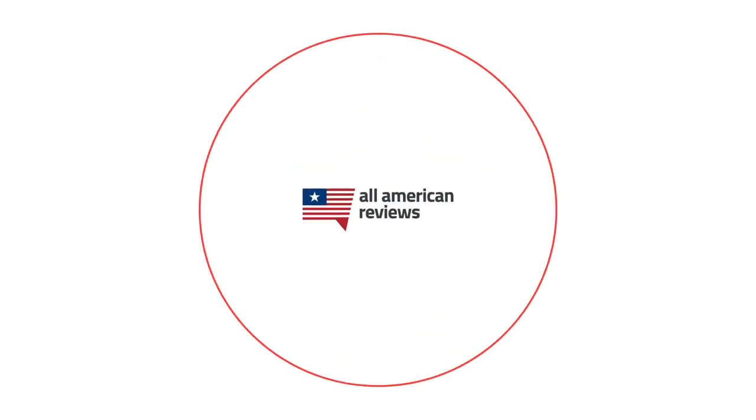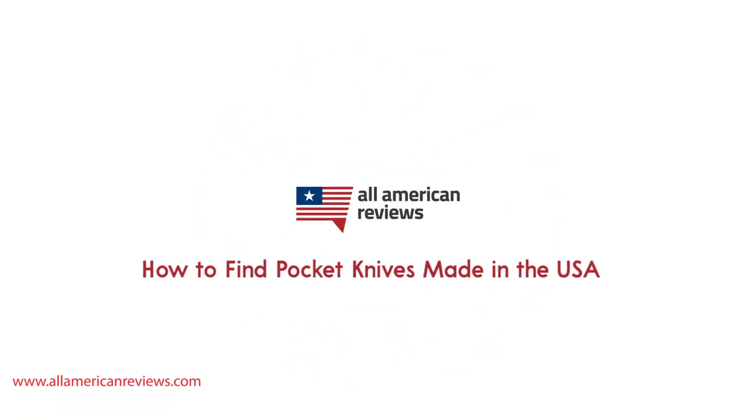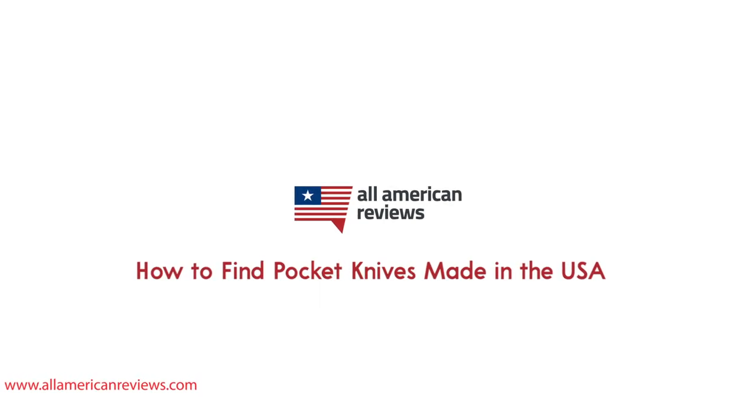Hey y'all, Mike here from All American Reviews, and today I'm talking about how to find pocket knives made in the USA. Whether you're using it for hunting, camping, on the job site, or just need an everyday carry, a high-quality pocket knife is priceless. And to get the best, you have to buy American.